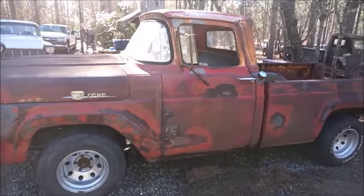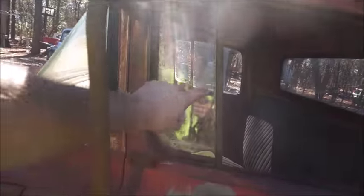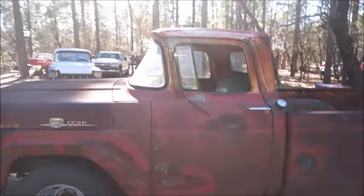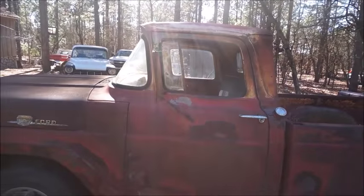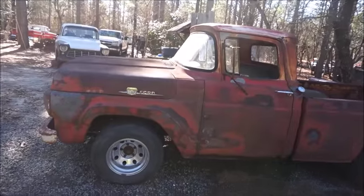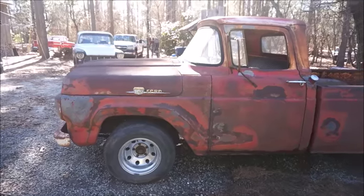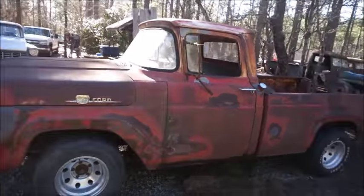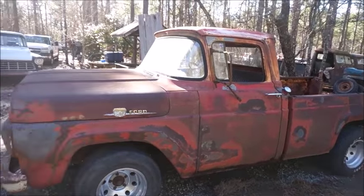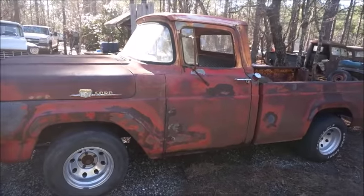We got it all pressure washed and got our window in — our little wing glass. Still going to look for some door glass. I think the door glass from one side to the other is the same; I'll have to check the other door. I've actually got the passenger door too from that other truck, so we'll check it. I think everything's inside this door — the regulator and everything. Anyway, this is what it looks like pressure washed. You can tell it was red, and the paint code somebody had asked about is R — so I'm assuming R for red.